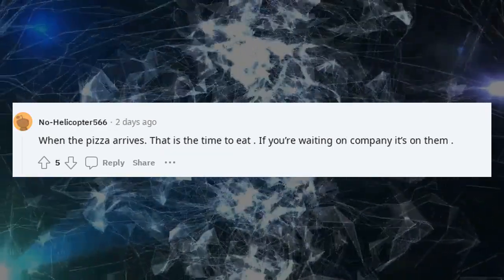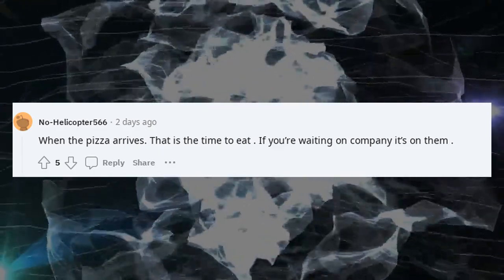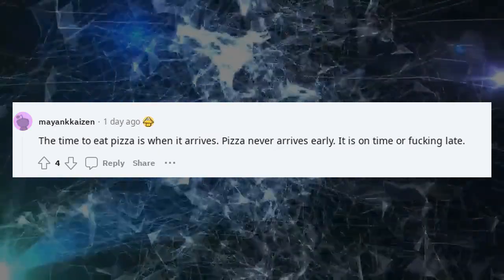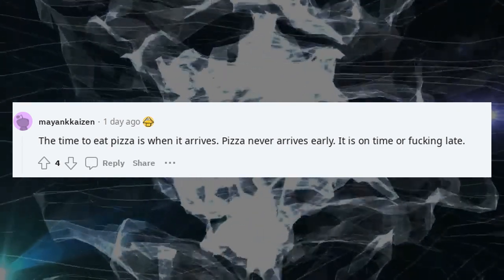When the pizza arrives, that is the time to eat. If you're waiting on company, it's on them. The time to eat pizza is when it arrives. Pizza never arrives early — it is on time or f***ing late.